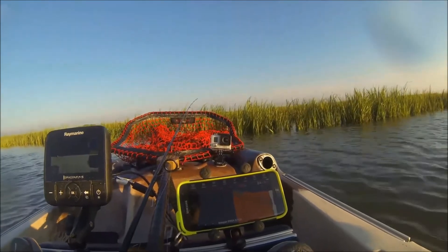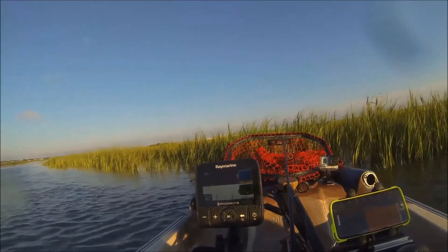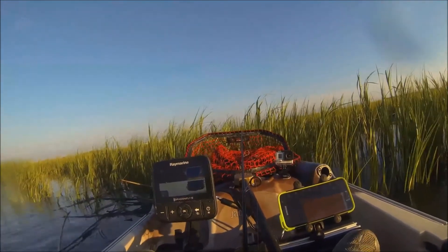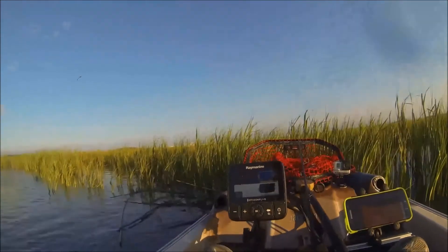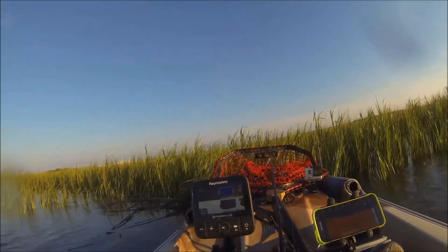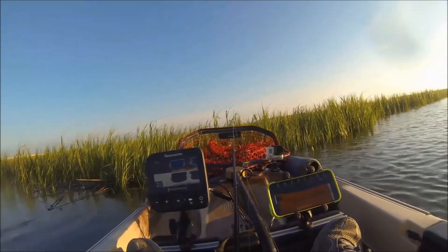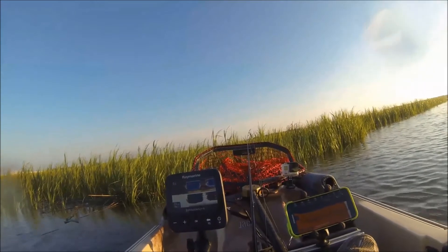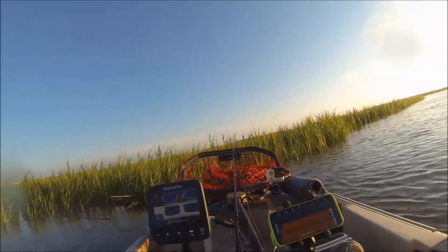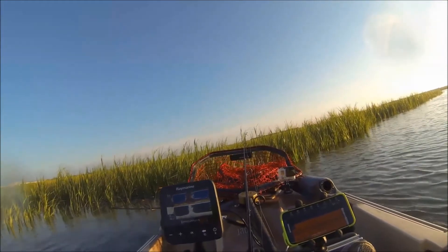As you can see, I'm in deeper water. It's reading about 6'2" on the Deeper, while my Ray Marine is saying 5'9". That could be dependent on transducer location and height. I could submerge the ball a little bit to get it closer. Both devices are reading water temperature at 84 degrees. The Ray Marine is now showing 5'4" versus 6'2" on the Deeper.